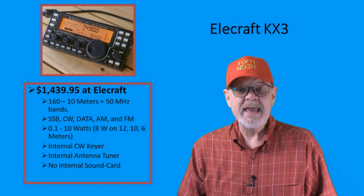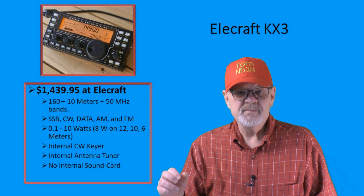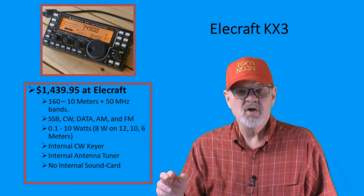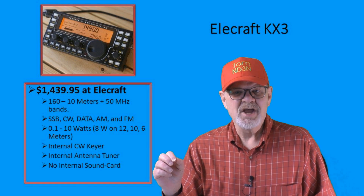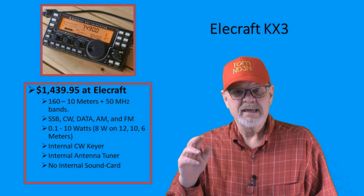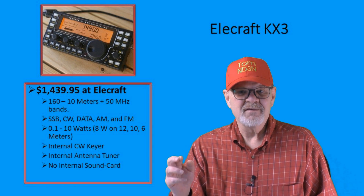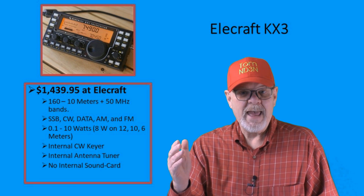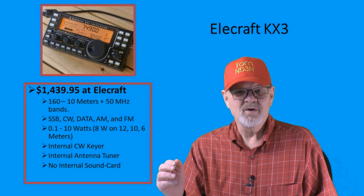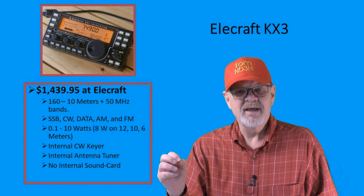The Elecraft KX3 is another rig designed for portable operation. Unlike the others by Elecraft, this rig covers all the bands from 160 to 6 meters, and operates in pretty much every mode. It is available either as a kit for you to put together, or built for you at the factory. It has a whole slew of options available that will add additional costs, of course. The base cost on this rig is $1,439.95, and again, is only available from Elecraft.